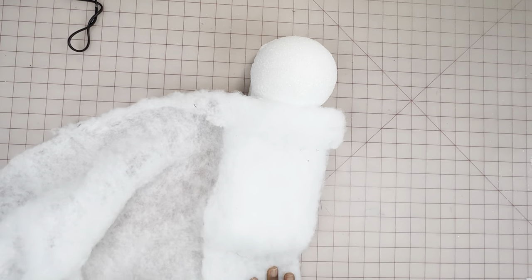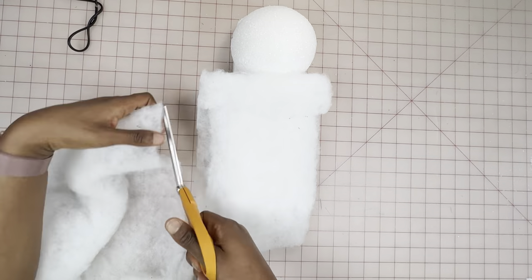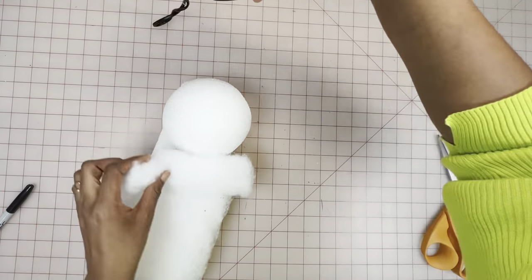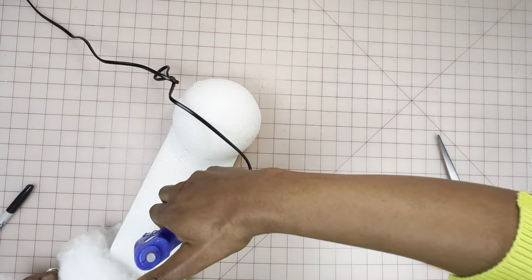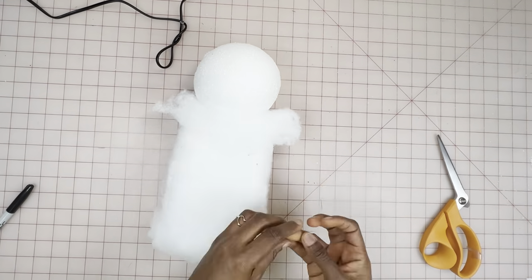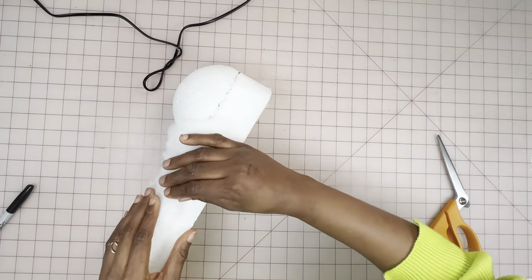Next, I'm going to add the polyfill stuffing around the block just to make sure it's well padded. You want to go in with as many layers as possible so that it's well covered. I'm also using glue on the base just to secure that as well.